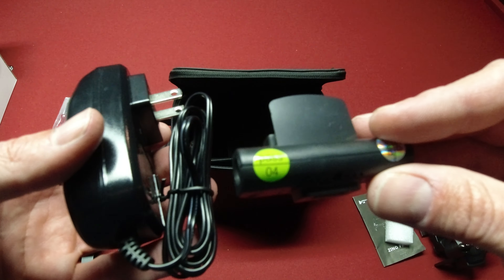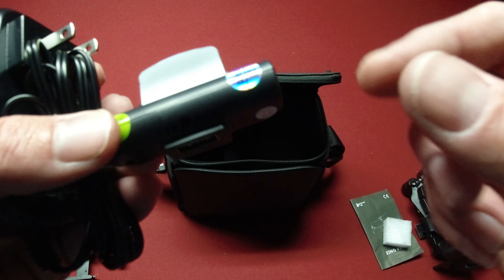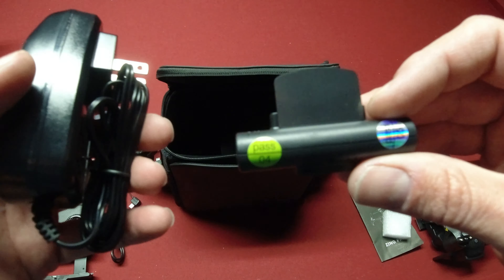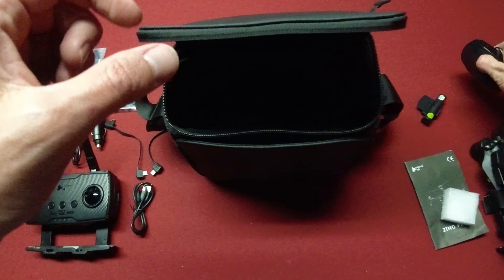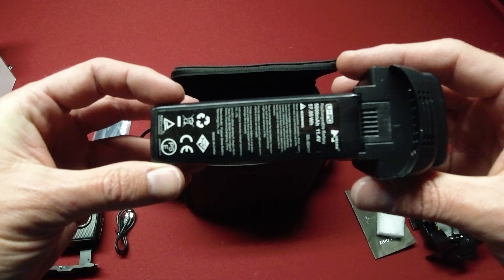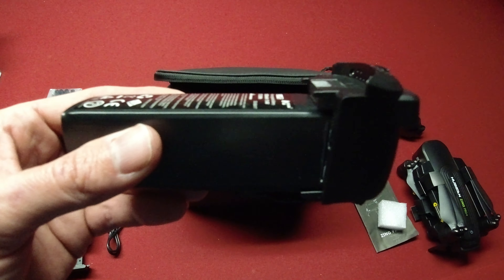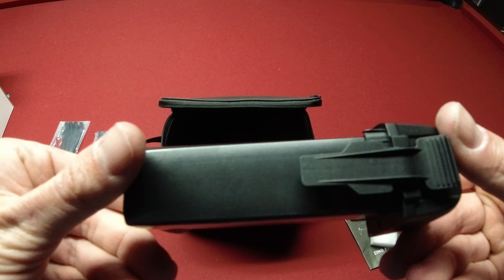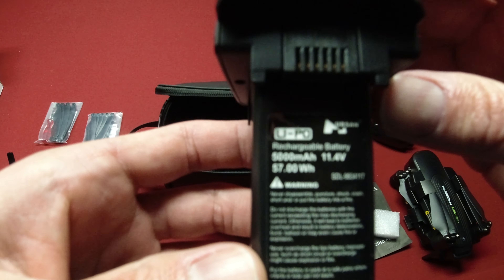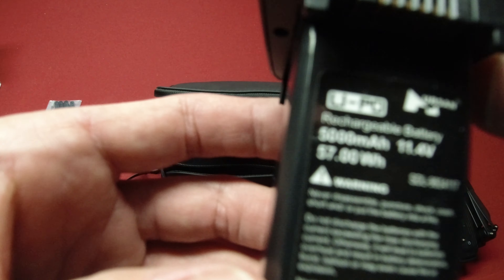We have the power adapter, and right here is the charger — you plug this into the charger, plug it into the battery, and plug that into the outlet. You can also plug multiple batteries in parallel with an adapter. And here's the extra battery — this starter bundle comes with the case and an extra battery. This is the new battery — 5,000 milliamp, 11.4 volts — so that should get us a lot of flying time.